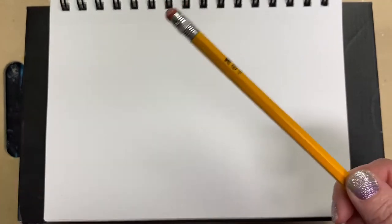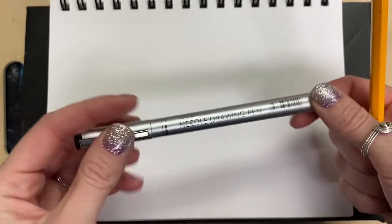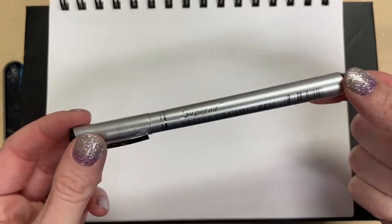Thank you for joining me today for another Ready Set Create tutorial with me Nicole. Today we're going to draw a hummingbird using pencil and then inking with a waterproof pen. What you need first is some kind of paper, a pencil, definitely an eraser, and a waterproof pen because I might end up adding color to my hummingbird later.